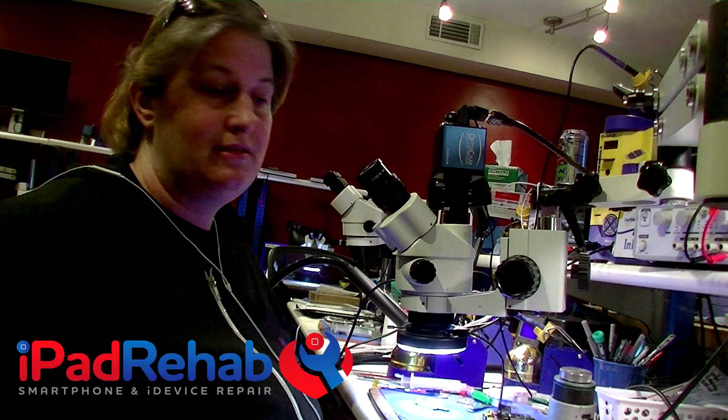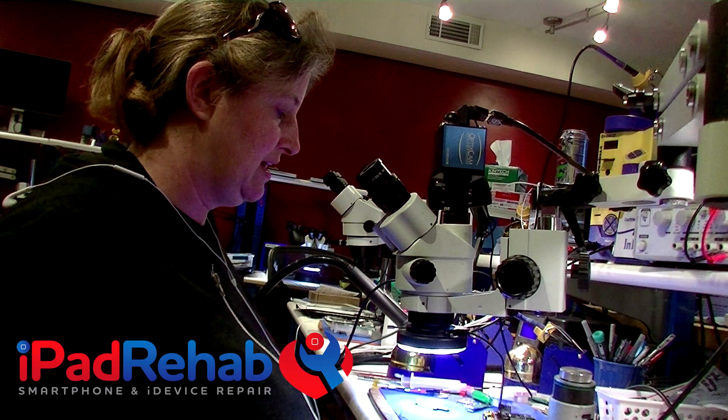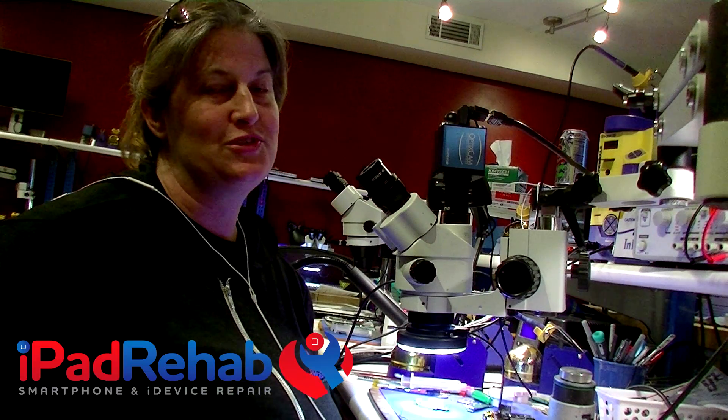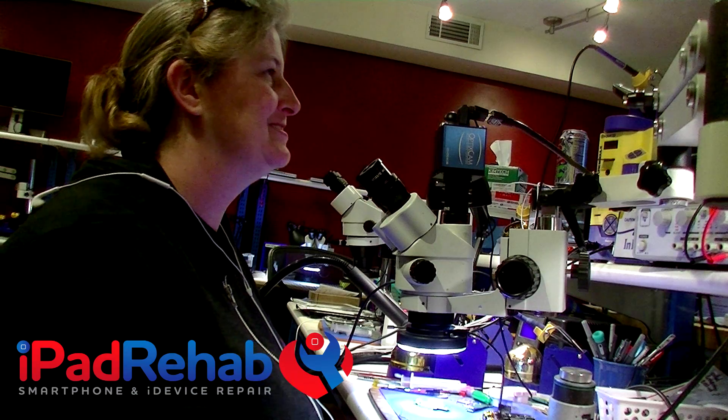That really didn't take very long, and I think it'll make this guy really happy to get his board back working. There's no reason you can't fix stuff even if it's super tiny — like a coil itself. I just fixed a coil. I can't believe it — I fixed a coil.